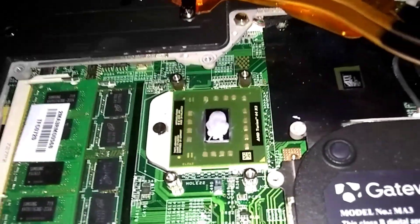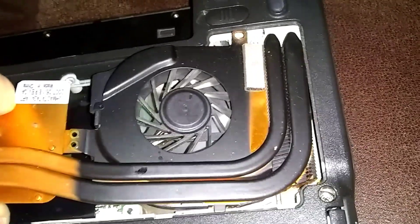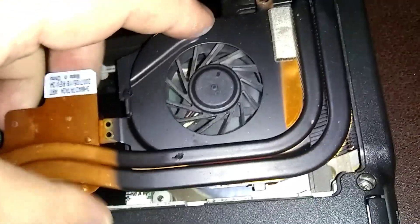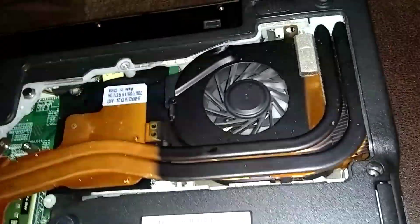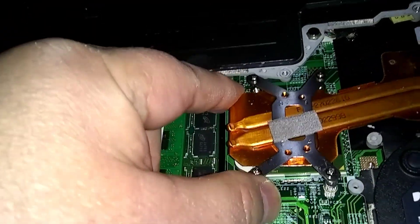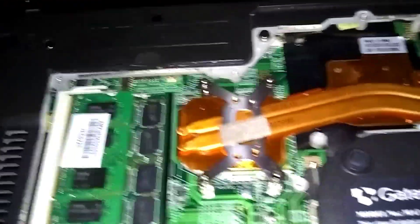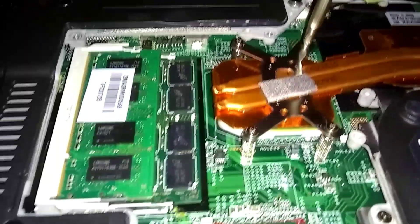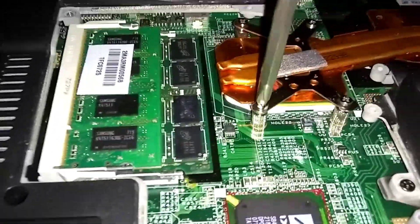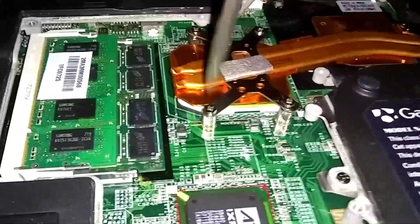Now you're just going to put the heat sink back down on there. Go back to the right side and hook it underneath that plastic edge — put that underneath there first. Then just lay it down. Try to line up those screws a little bit. Don't tighten them all down at once — just go about halfway on each one, then tighten the others going across ways in a cross pattern, and then move around.